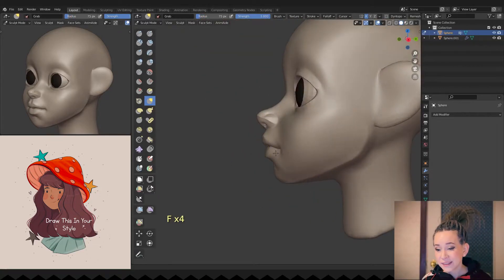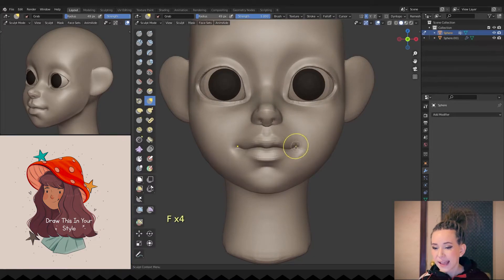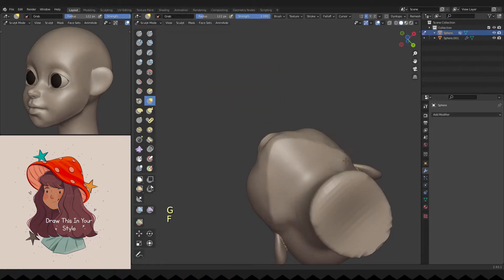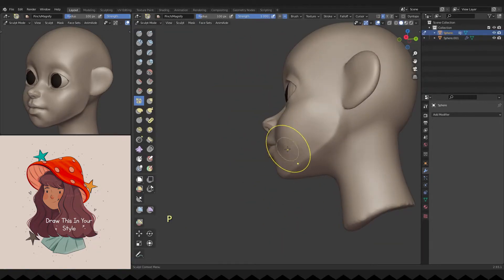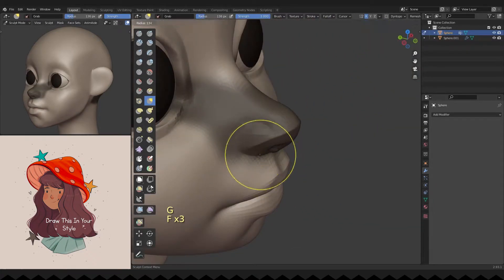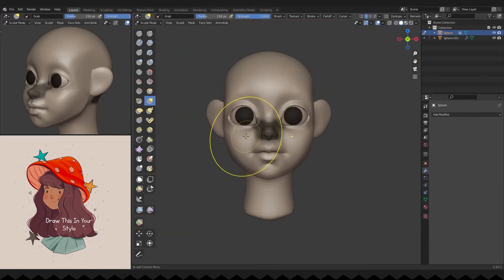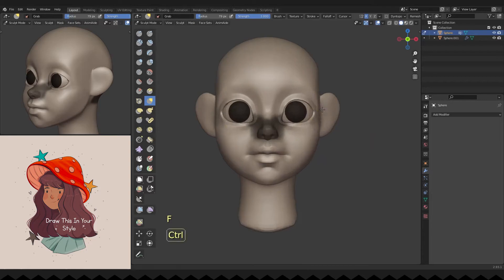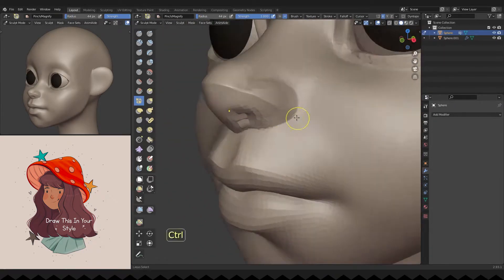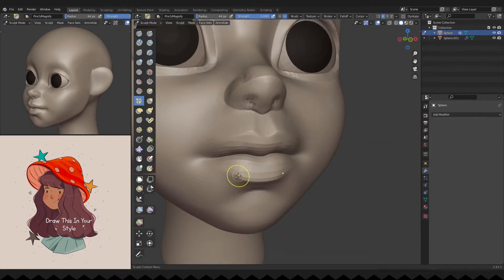I'm deepening the corners of the mouth. It's crucial to remember that the mouth is very round and it shouldn't lie flat. I'm refining her lips.